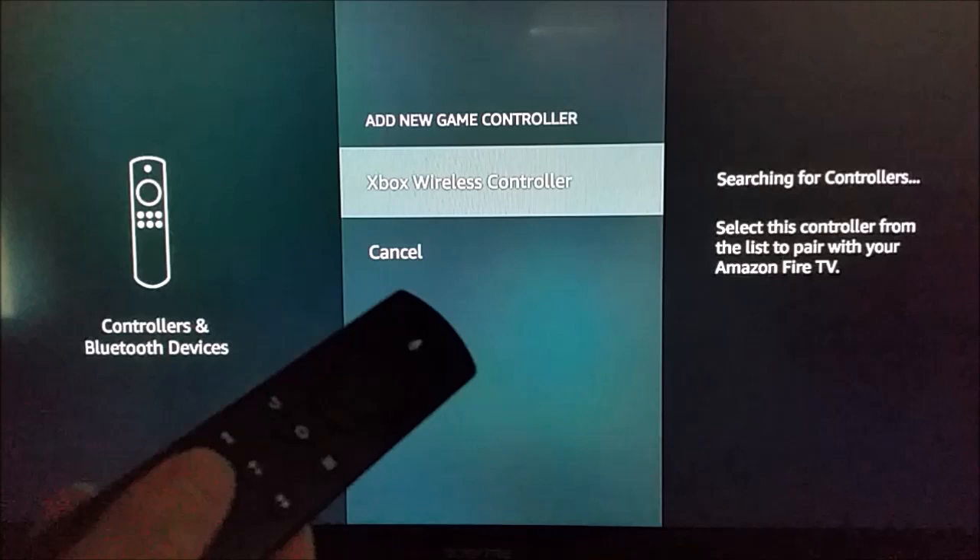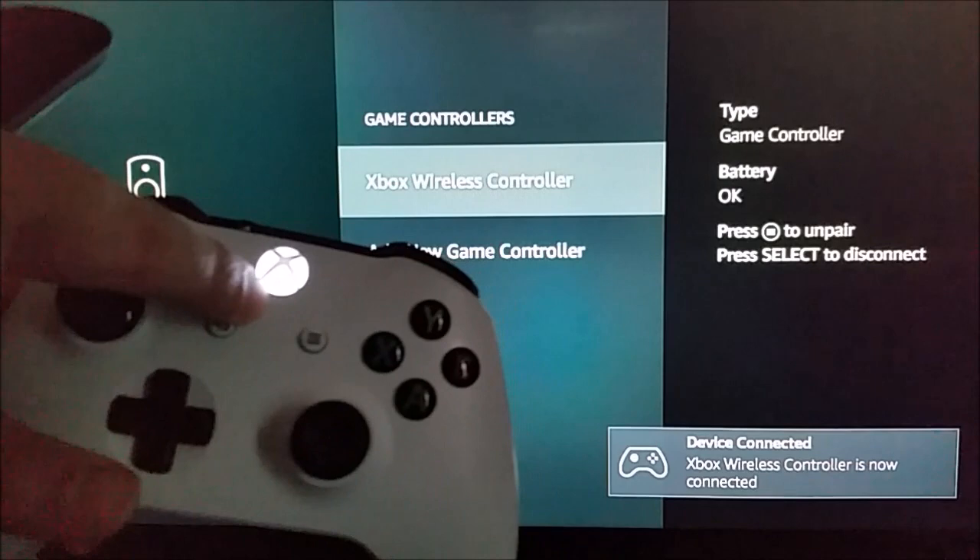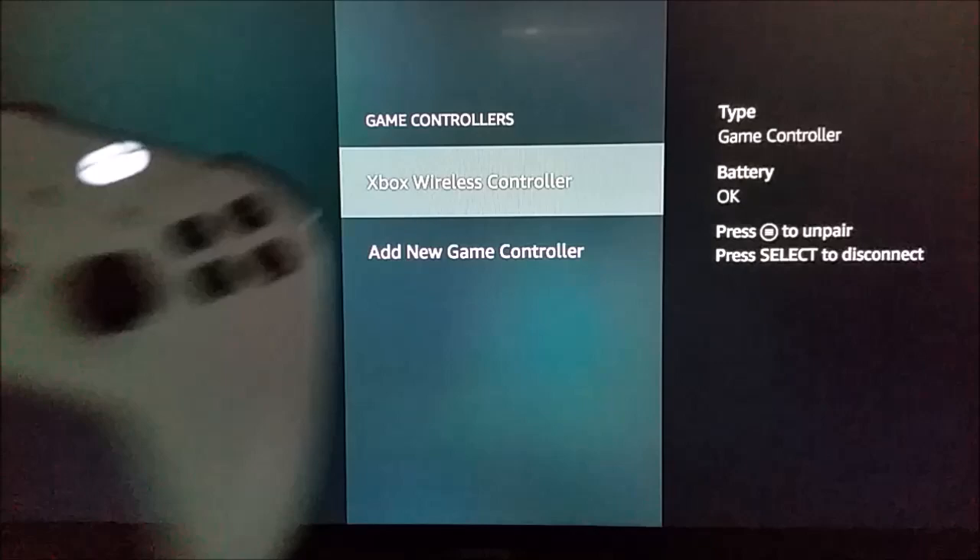Now we're going to go back to our Amazon Alexa remote and select Xbox Wireless Controller. It says that it is pairing — now the little Xbox button has stopped flashing, so it's paired and ready to go. We can now use our Xbox One controller with our Amazon Fire TV.